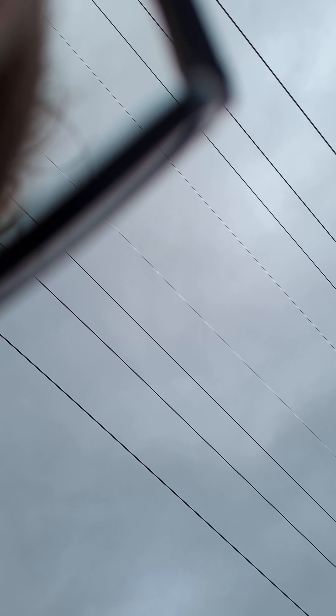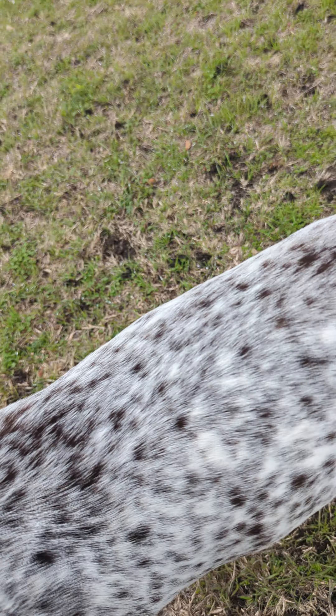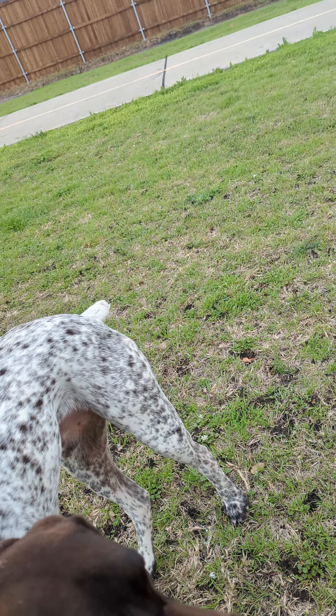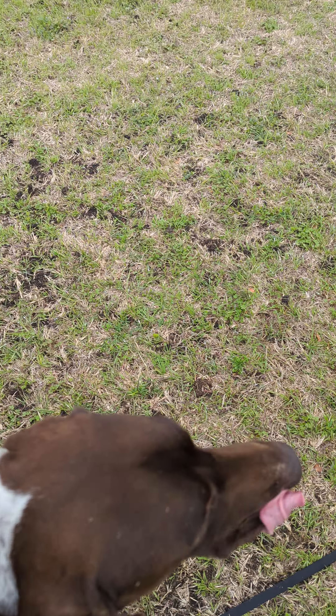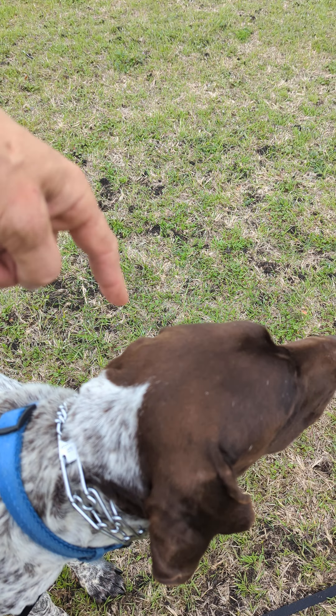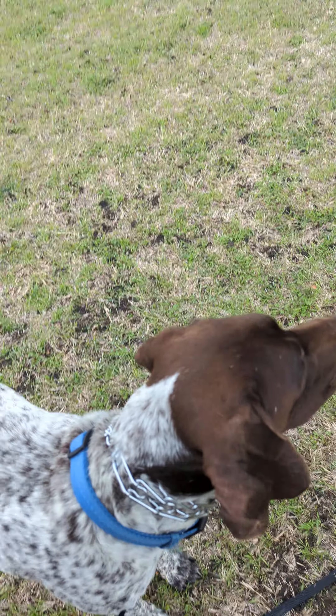Rider, come! Yeah, good boy. You're going to step on the leash so he can't walk off, but you don't want it to be putting pressure — I had it a little too close. He walked off and he corrects himself; he has to stay here.